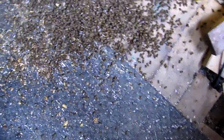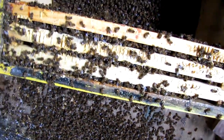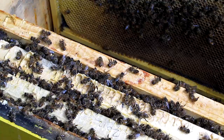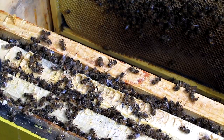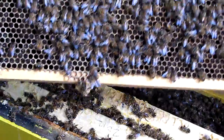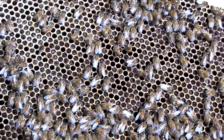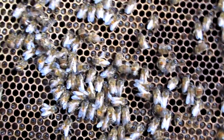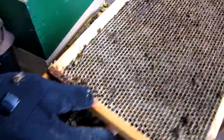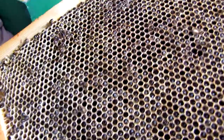Just to give you an idea of how many dead bees we're talking about here — these are the bees that have fallen out just at the top box. This was a large colony. It's heavy with bees. This entire frame is full of dead bees — every cell has a dead bee in it.